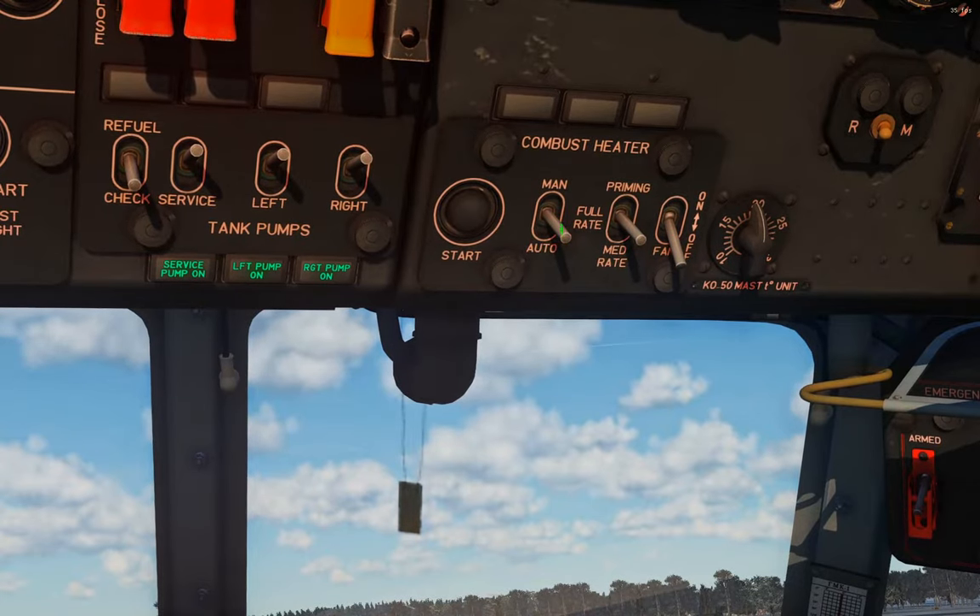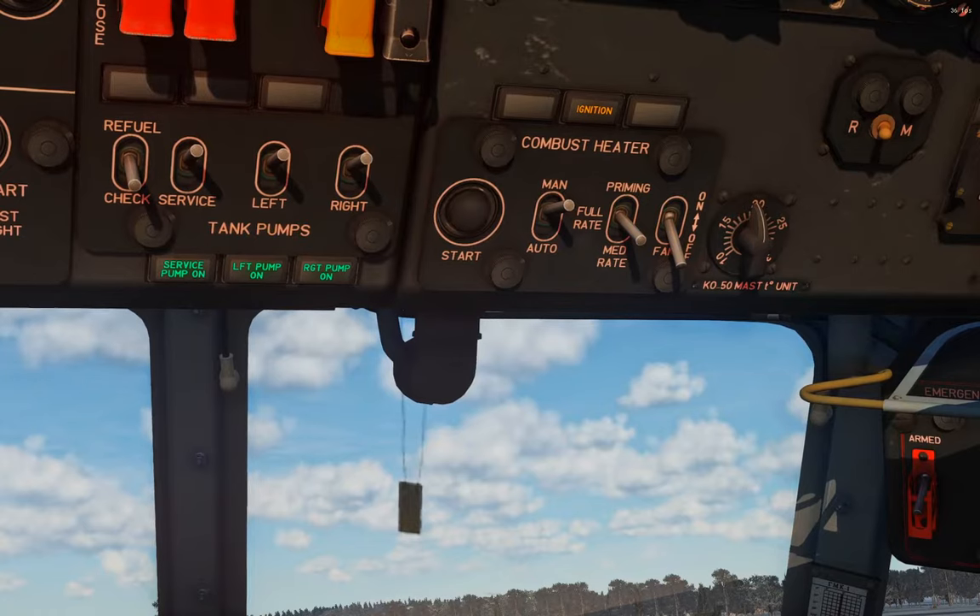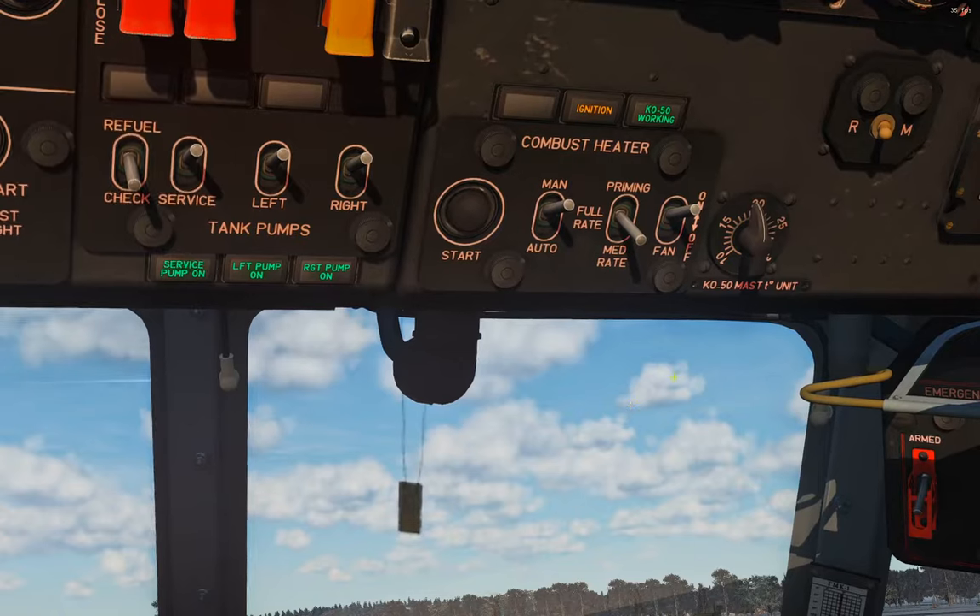If we flip this to manual mode and then press start, we'll get the annunciator lights up here that'll tell us preheat, then ignition, and then KO50 working. So now we just wait for preheat... and there's ignition — you can hear it start to spin up — and then KO50 working. Now we can flip our fan on, and now we have the choice between full rate for lots of heat or medium rate for some heat.